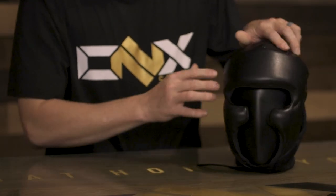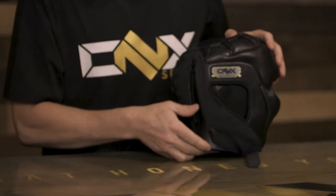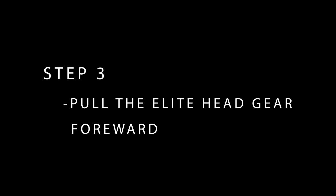The quick-release zipper is designed for quick exiting of your headgear. Pop the Velcro straps, undo the zipper, pull forward — headgear comes off very quick.